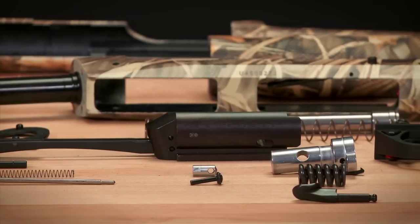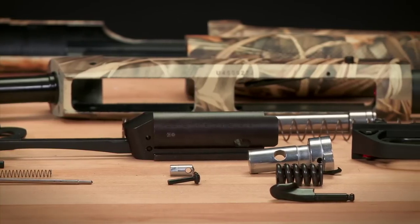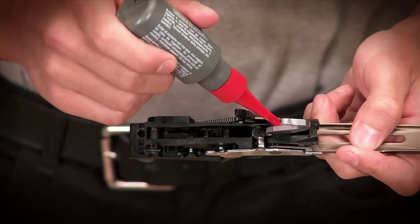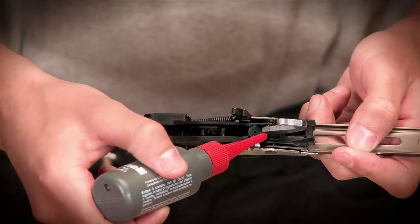Now that your Benelli Shotgun is completely disassembled, it's ready to be cleaned. Most of this cleaning involves wiping down parts and applying oil to the proper areas. Cleaning solvent is not necessary.